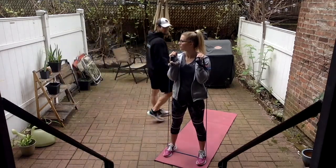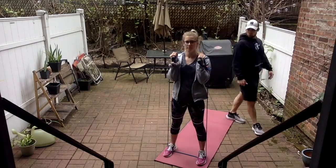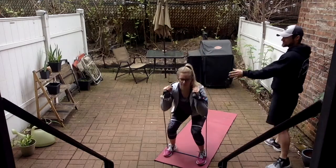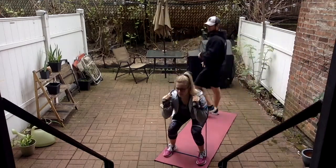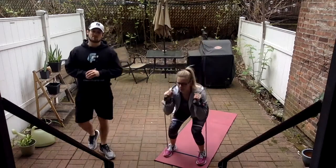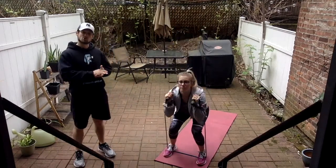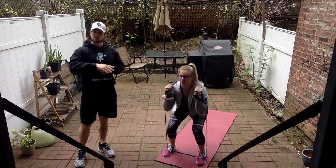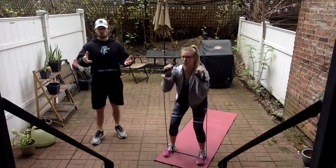We're going inhales down, exhales up — thrusters, 15 reps, 3, 2, 1 and go. Exercise number one. Keep track in case I'm talking and don't remember where we're at. Our next exercise after this is going to be a reverse lunge to row. You can also pause and look at the description below to see the whole workout.